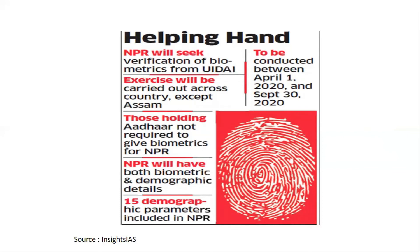Those who have an Aadhaar card do not need to provide extra biometrics for NPR. Those holding Aadhaar are not required to give biometrics for NPR.